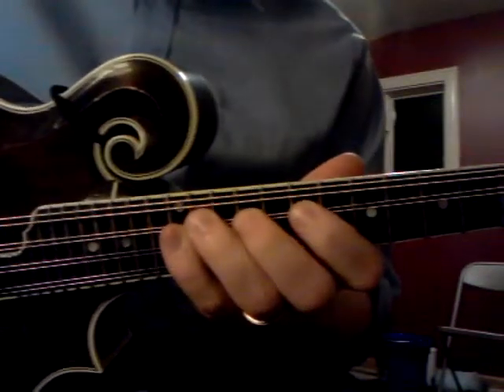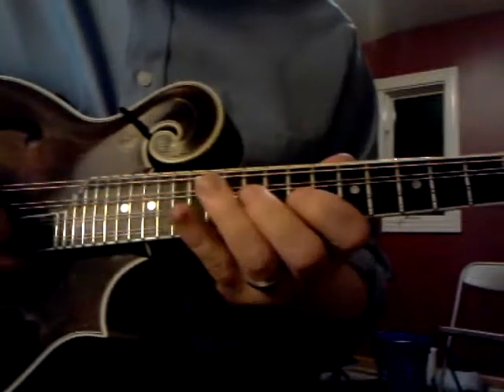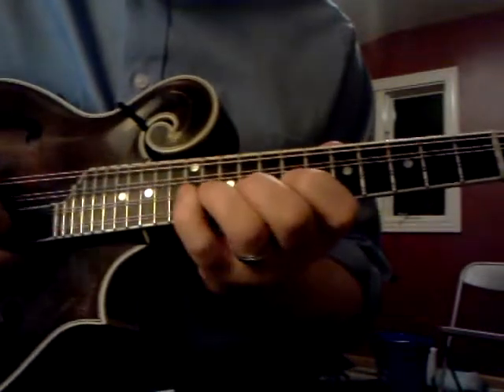Your next string looks the exact same: whole step, whole step, half step.